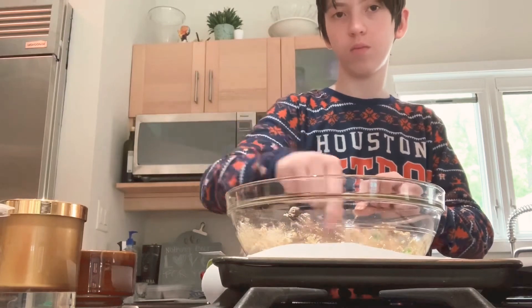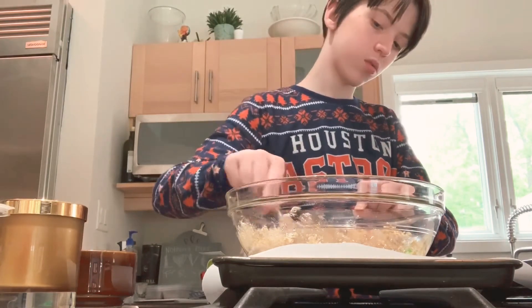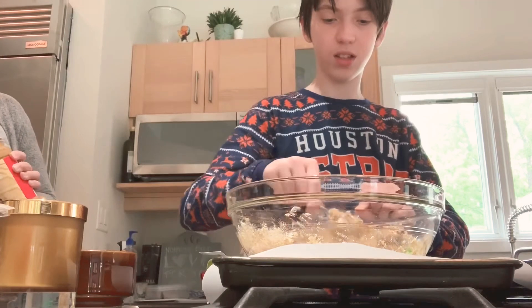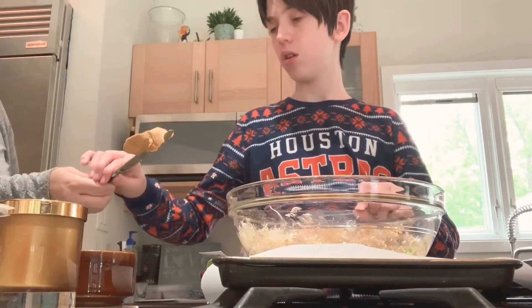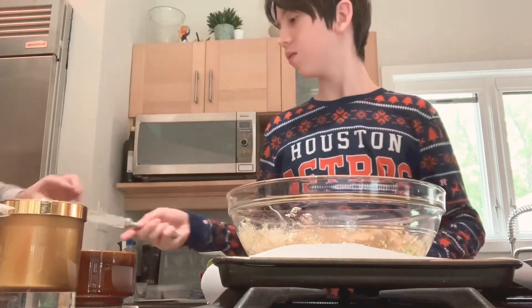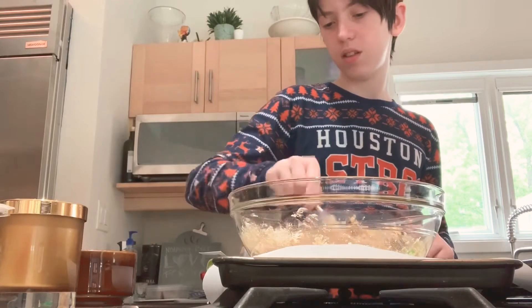We're going to stir, so keep on stirring. Can't you tell this is my first time ever making cookies? Then take some more peanut butter, of course — you've got to have a second serving. Peanut butter is good for you.